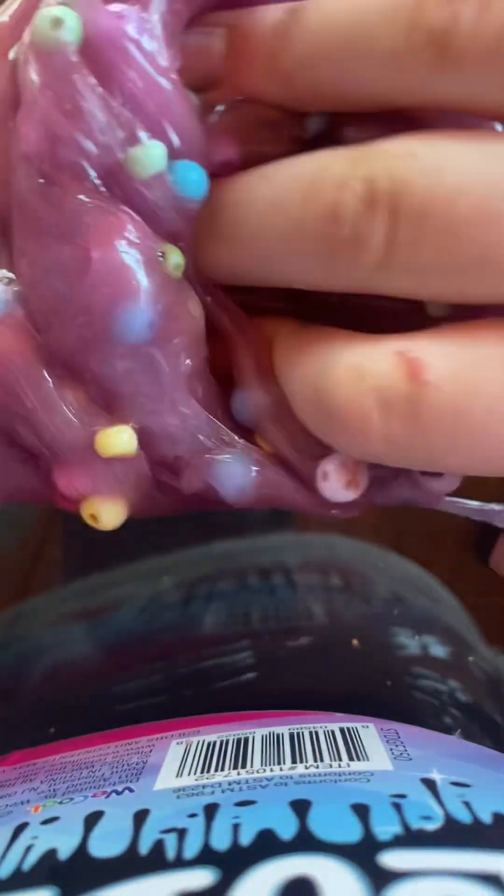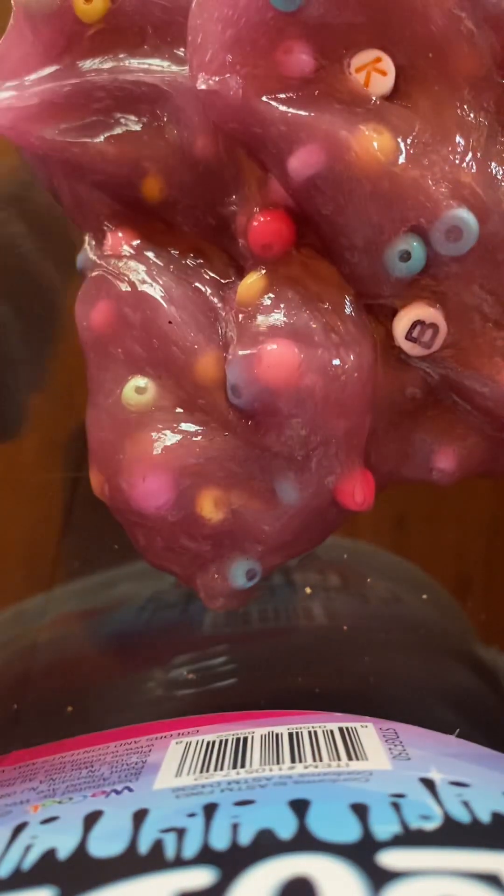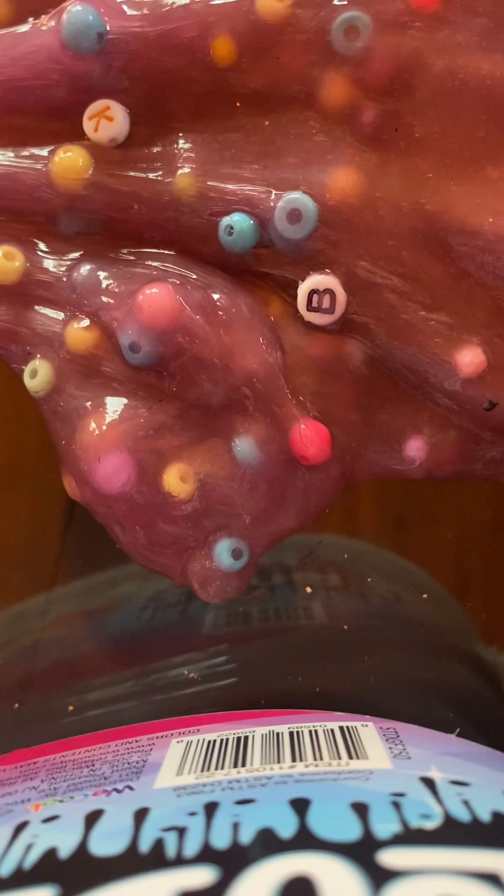Our next slime is an Elmer's Goo unicorn slime. It's not a butter slime — this was a clear slime and then me and my sister colored it and added some nice fun beads to make it crunchy. This slime is kind of sticky, just sticking to my hands. I really like popping slimes that have beads, so I give this a 7.5 out of 10, and I would give it a seven because it's really sticky.